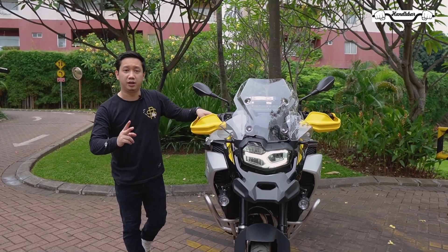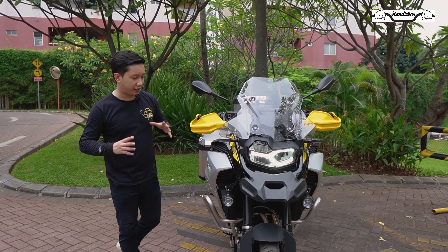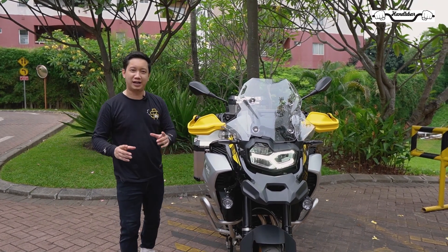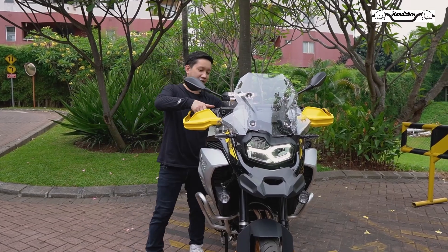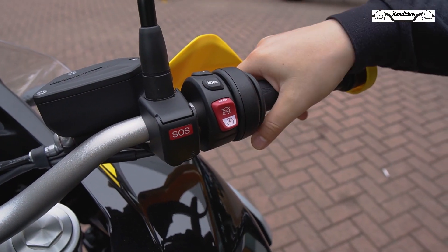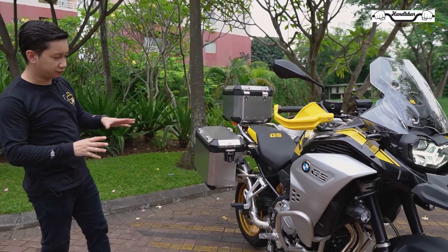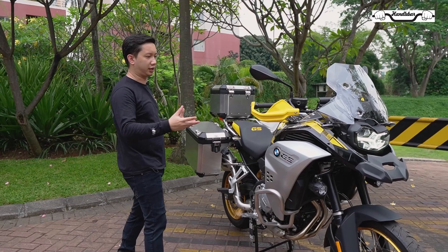Motor ini inline twin, berbeda dengan BMW GS yang lain yang bentuknya mesin boxer, sehingga punya karakter suara yang berbeda. Yuk kita dengerin ya suaranya seperti apa. Suaranya masih tetap halus, tapi berbeda dengan tipikal mesin boxer yang lain ya.